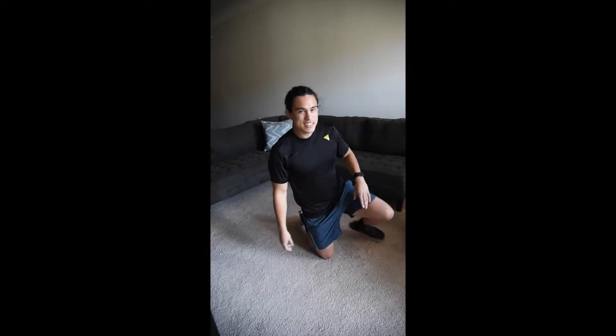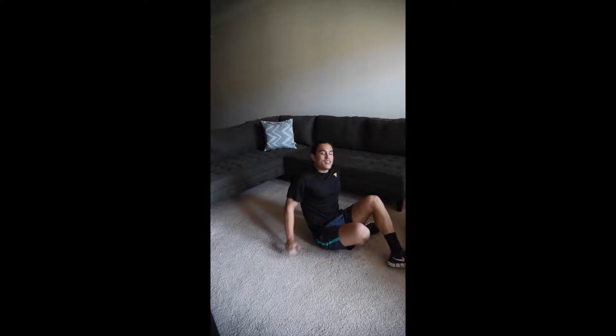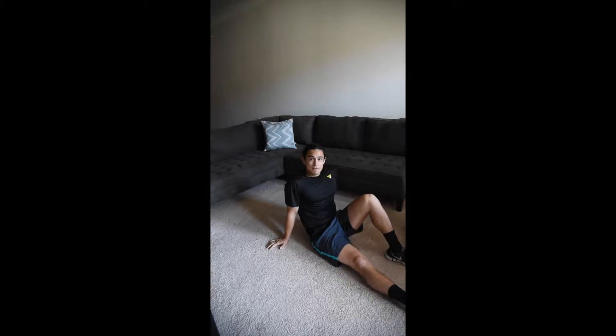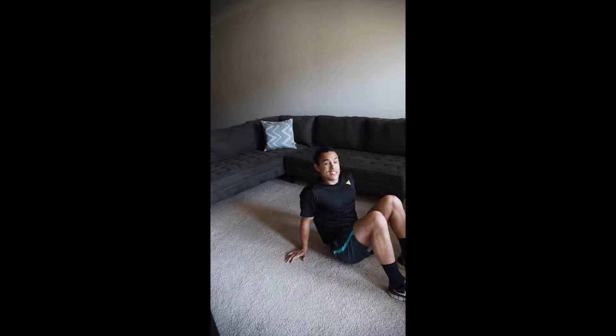Next on the list are hip raises. We're gonna use two feet on the ground, slide back, raise those hips up. If you want, you can hold and squeeze the glutes for a good one or two seconds and then you really start feeling the burn. We've got three sets of fifteen, let's do this.